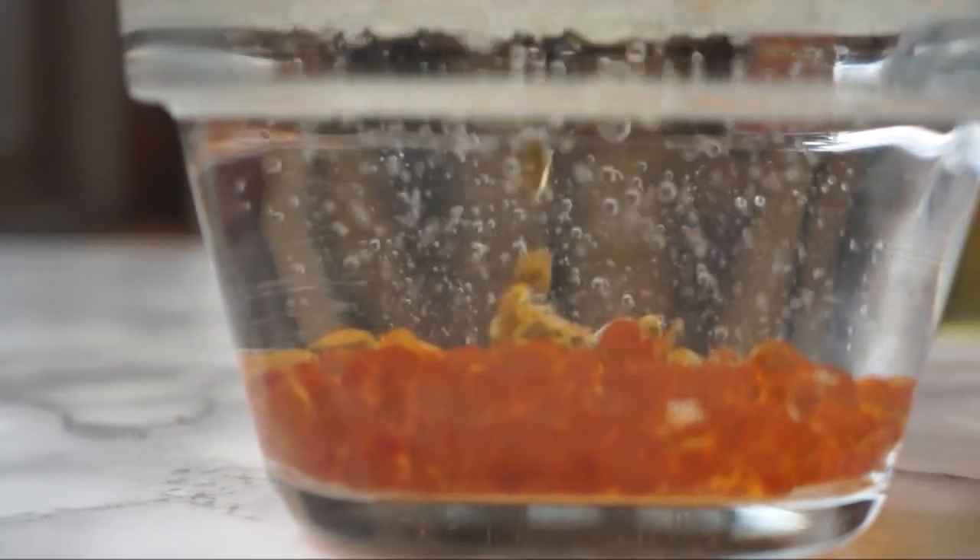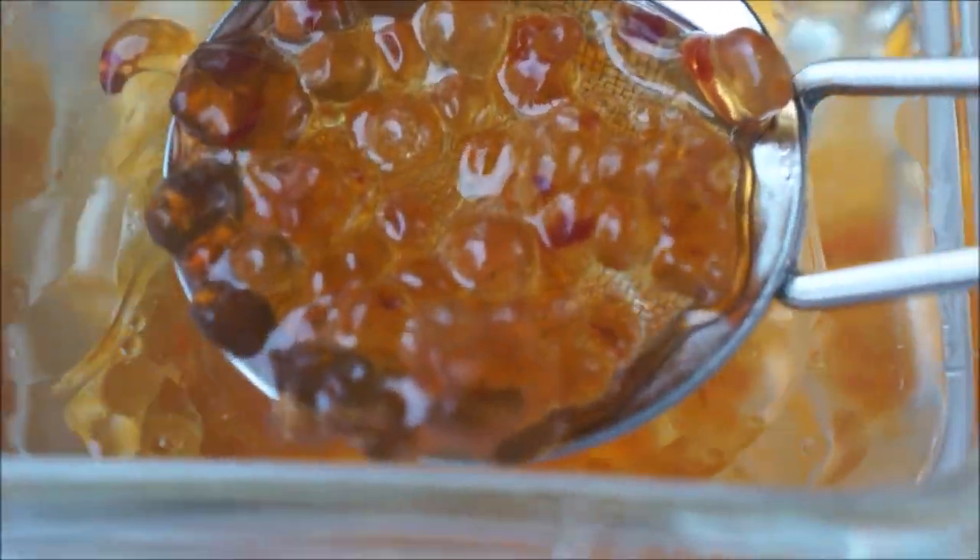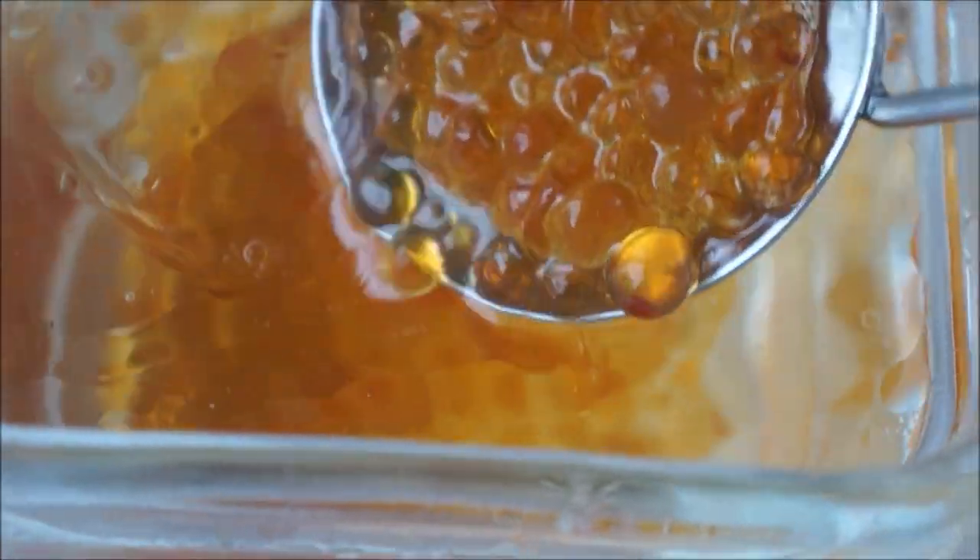Let's give our pearls a quick rinse in an icy cold bath and take them out. You can serve them right away or store them in a sealed container in the fridge until needed. They should keep just fine for a couple of days.